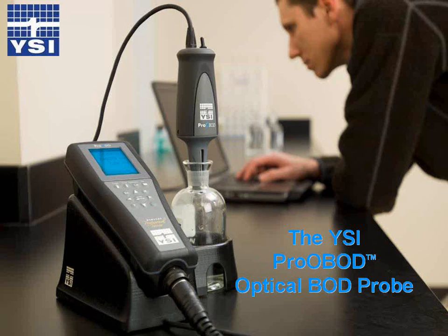For today's short presentation, we have one presenter: Laura St. Pierre. Laura is the Assistant Product Manager here at YSI, and she's been with us for eight years. And now I'd like to turn it over to Laura.